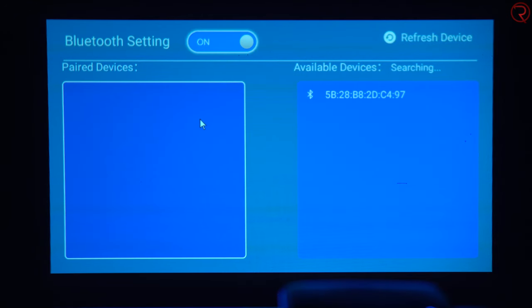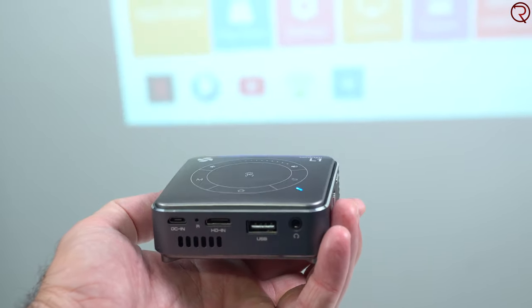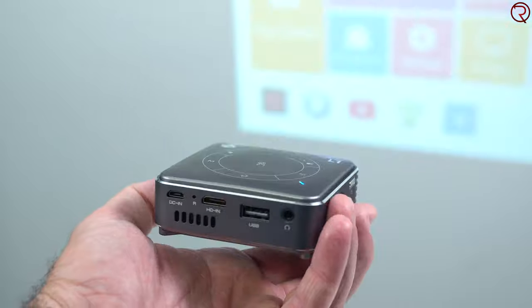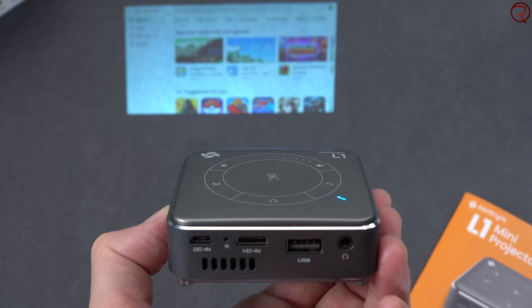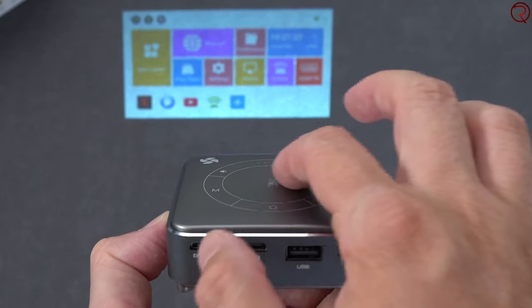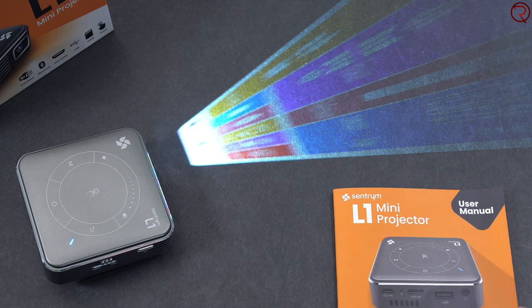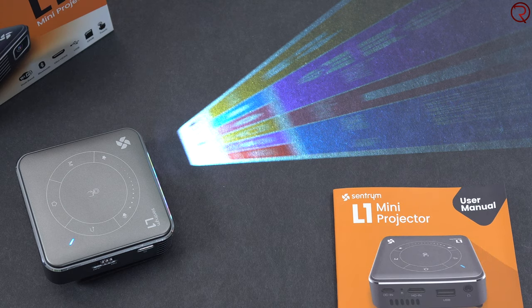We also have Bluetooth 5.0, which means you can connect Bluetooth speakers or Bluetooth headphones without any cables. On top of that, the top side of the projector is also a touchpad, so you don't necessarily need to bring the remote control everywhere - you can just use your finger at the top of the device. Super easy to use, and quite impressive to see all the tech fitted into such a small device.